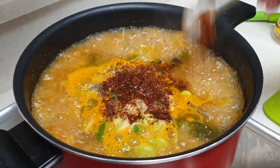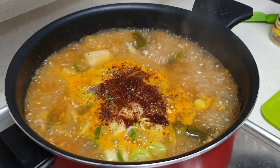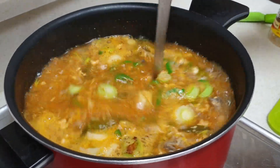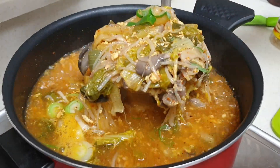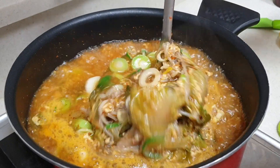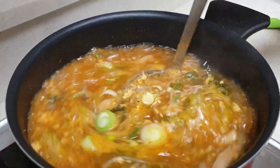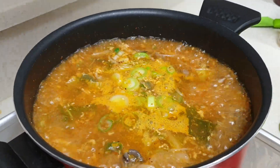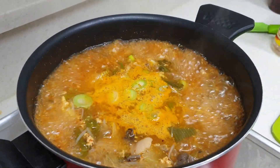All the information regarding rice is written. This is so good. Thank you.